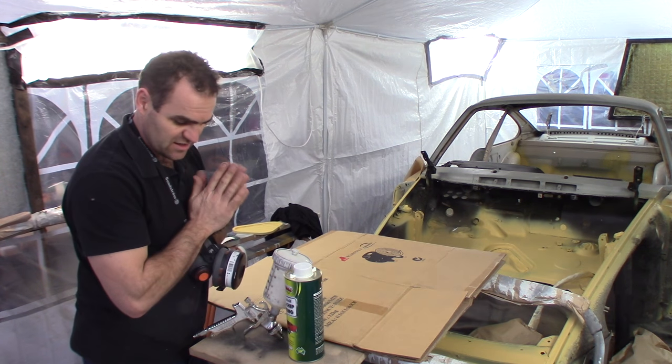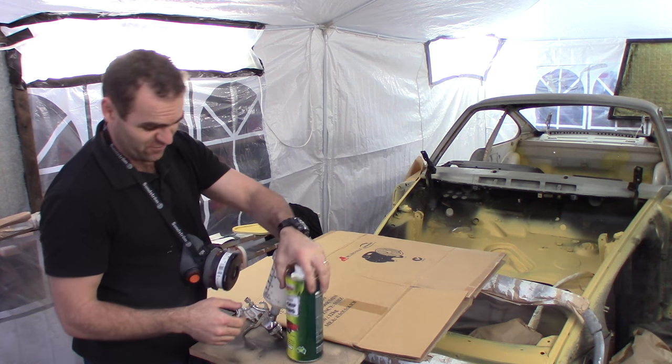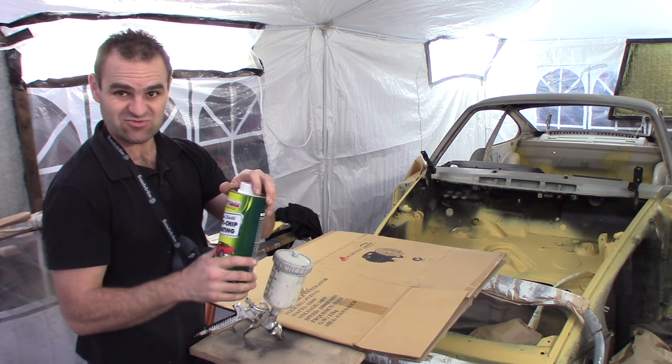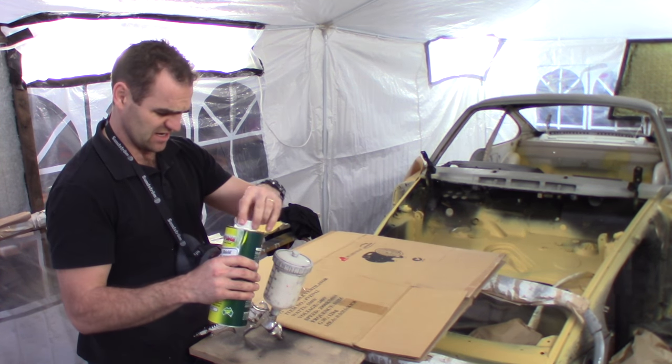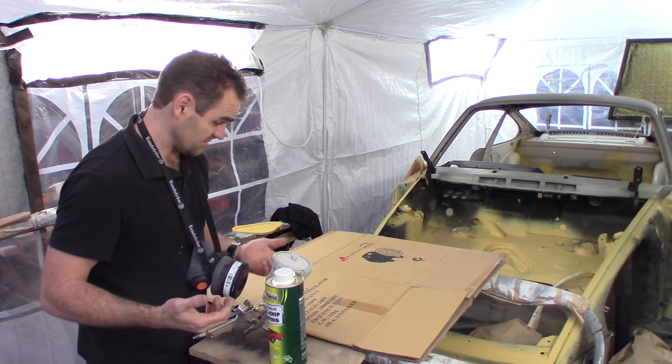So now I've got to do the stone guarding, and it's something I haven't done before. I've never used this stuff before, so I'll have to see what it comes out like. It's really thick and gloopy, and it's water-based, which is also a bit different, so let's see how it works.